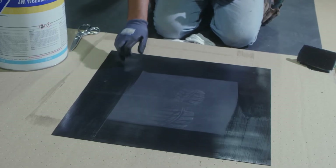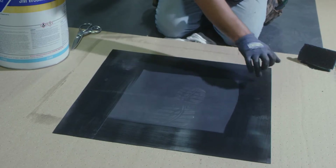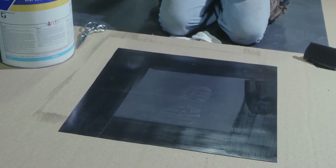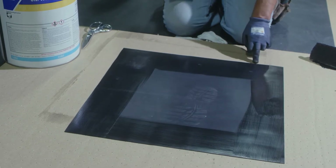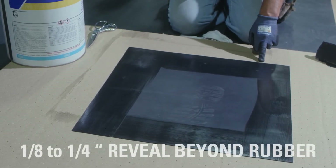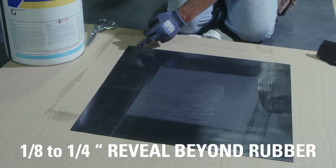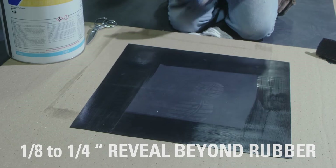After we've applied primer to our target, we want to ensure that our primer is properly flashed off. We're going to use three inch seam tape to make this target, and we want to make sure that we get an eighth to a quarter inch reveal with our seam tape beyond the rubber. When we bring our corners in, we're going to be overlapping our seam tape.